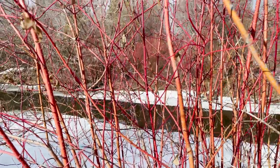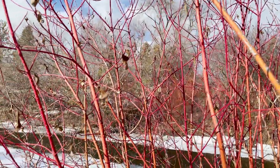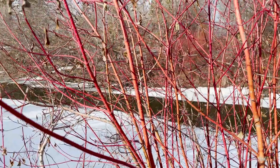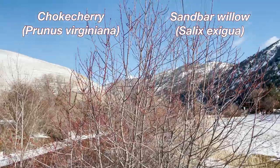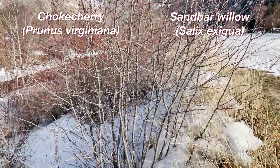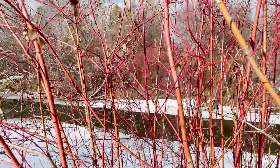So right away, this common name, red osier dogwood, already gives us two hints for what we can look for. That first and most obvious hint is red — oh my goodness, these are so red. The winter stems are absolutely beautiful and they really stand out on the landscape. Chokecherry and sandbar willow are reddish, but if you're out on a walk in the winter and you're questioning the redness of a shrub, it's probably not going to be a red osier dogwood because this is really striking.